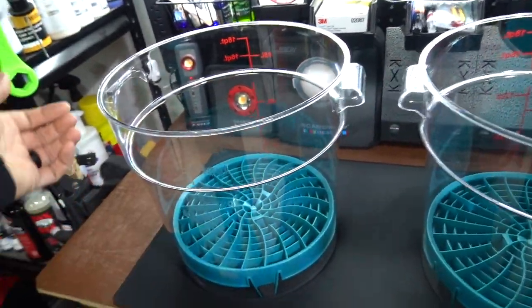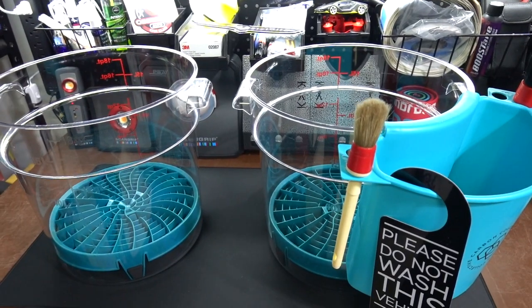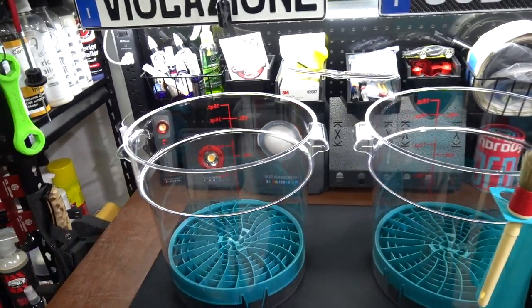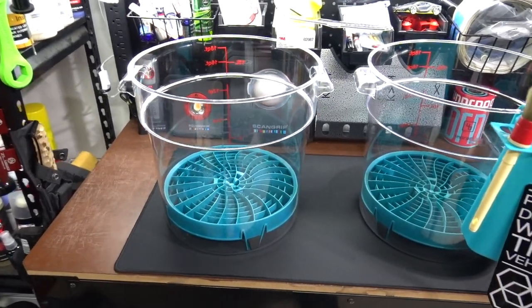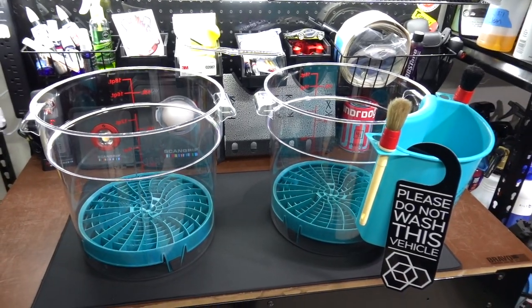I'm not really moving these once they're filled with water, and if I am, I can lift them — they're four and a half gallon buckets, which I personally like more than the five gallon buckets. I did a video on the Chemical Guys buckets that I just got, and then I found these afterward, but these are going to be the new setup.